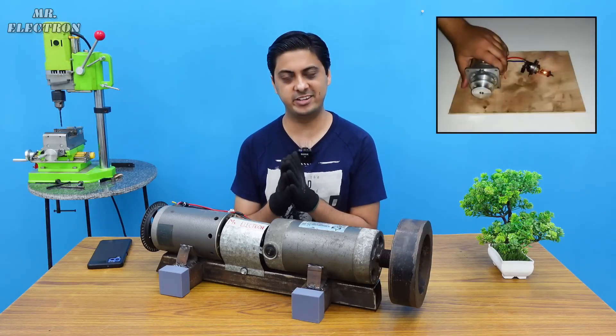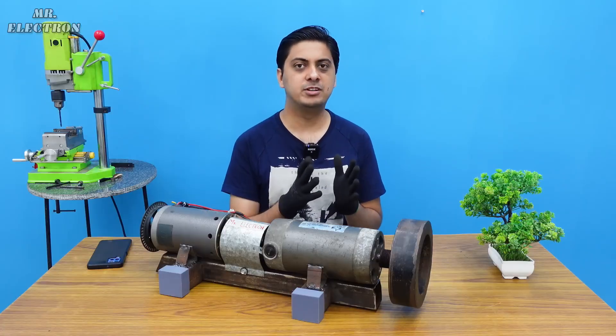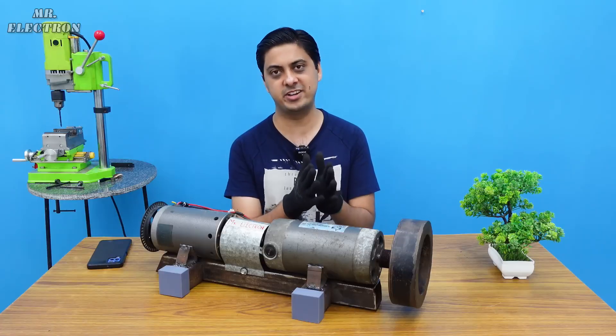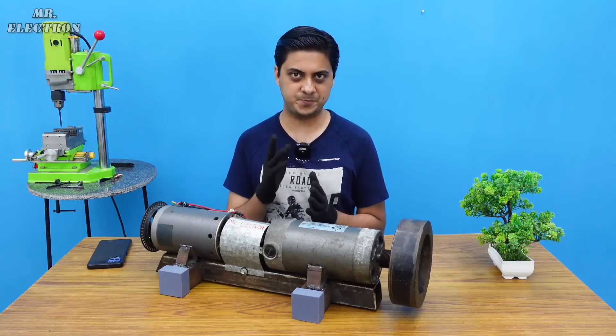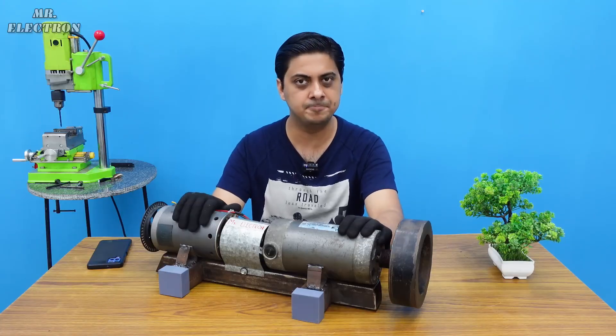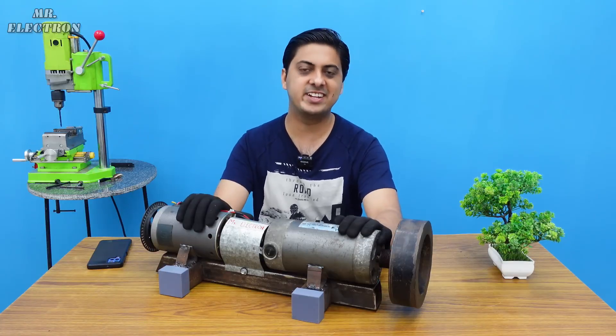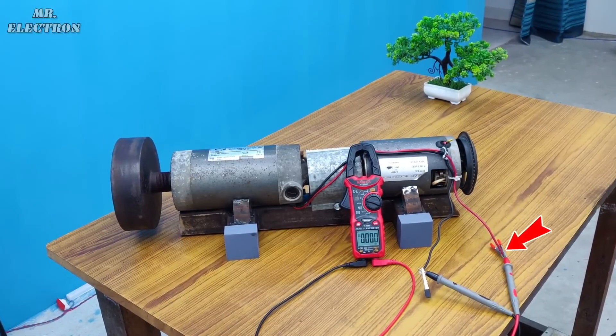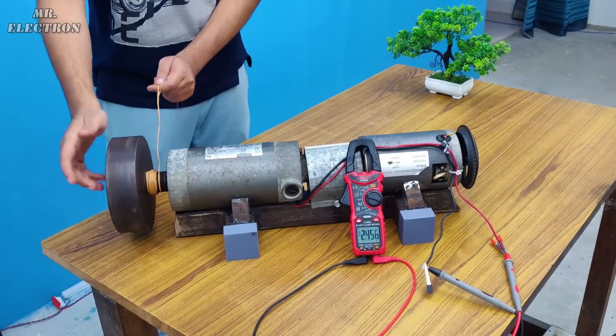As I've shown in many of my previous videos, most electric motors are also electric generators. For any motor to possess the regenerative braking feature, it has to be a generator — and this goes especially for the permanent magnet ones. This is a permanent magnet motor, so let's test its generating capability. Here I have the multimeter connected to the overall output of my motor.